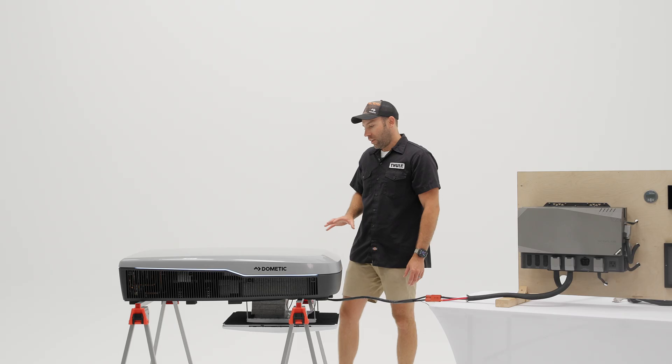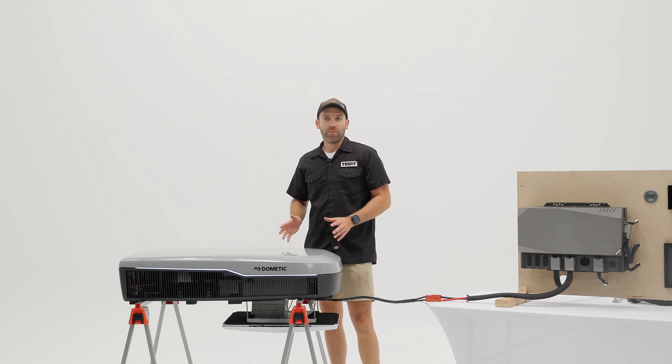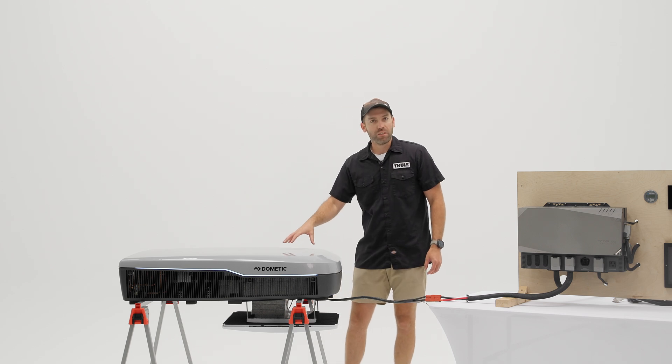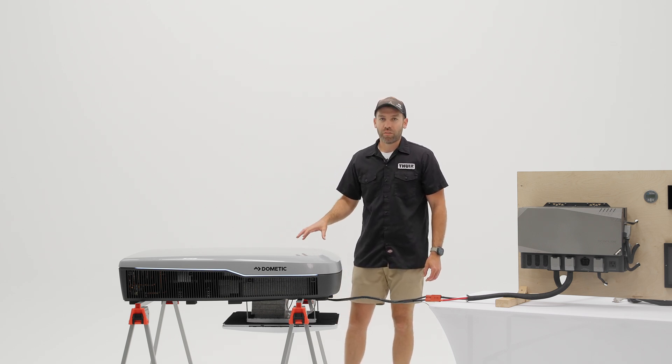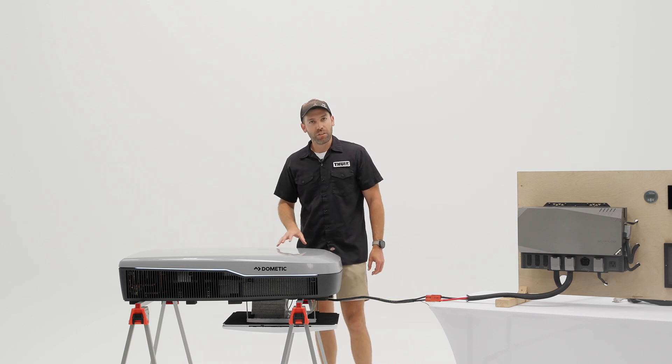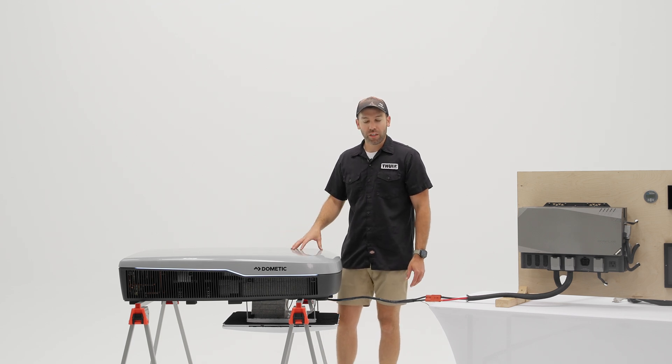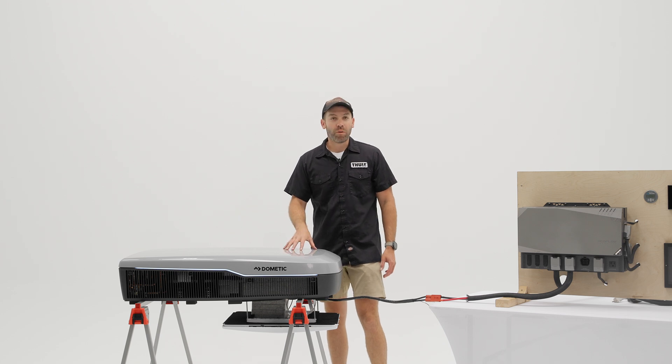This also acts as a heat pump that works down to 28 degrees Fahrenheit, which is very impressive. If you're familiar with the Penguin 2 units, those have a heat pump but generally start to lose heating capability around 40 degrees Fahrenheit, getting you down to about 37. With advancements in refrigeration and AC design, this unit goes all the way down to 28 degrees and still provides heat, making it great for camping later in the season.